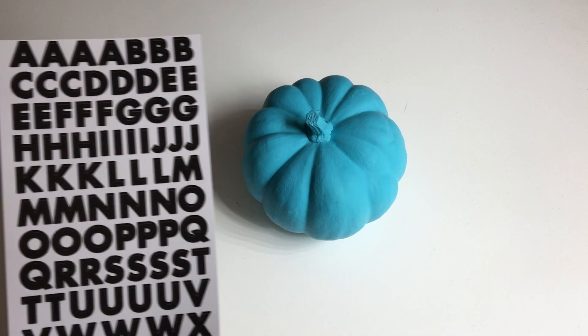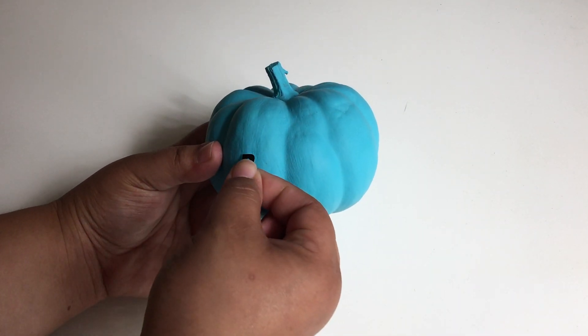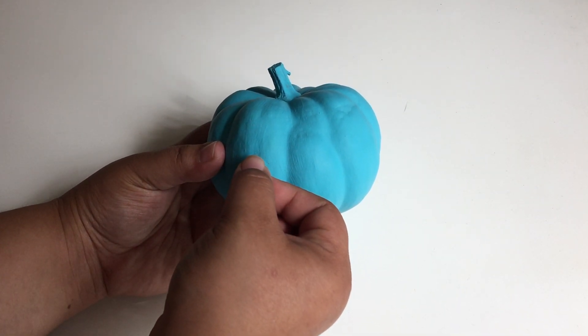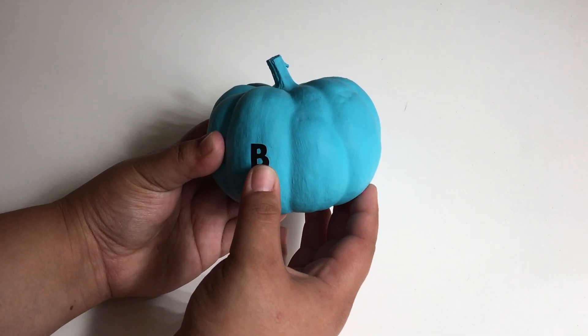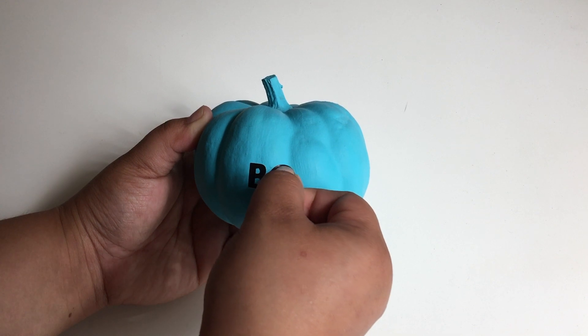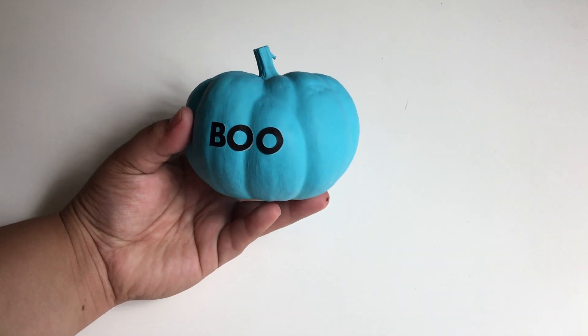Place letter stickers on your pumpkin to spell out your message. Gently press down each letter so they don't start to peel off.